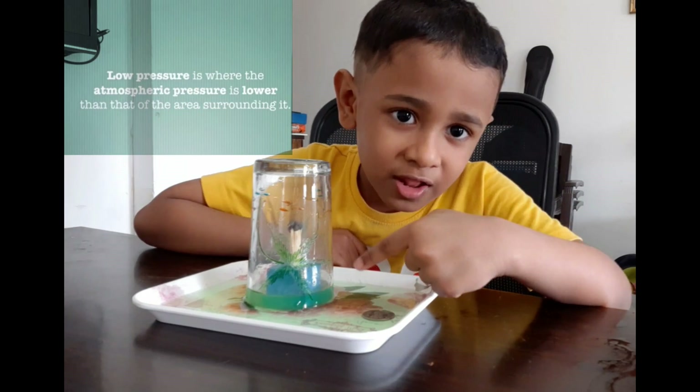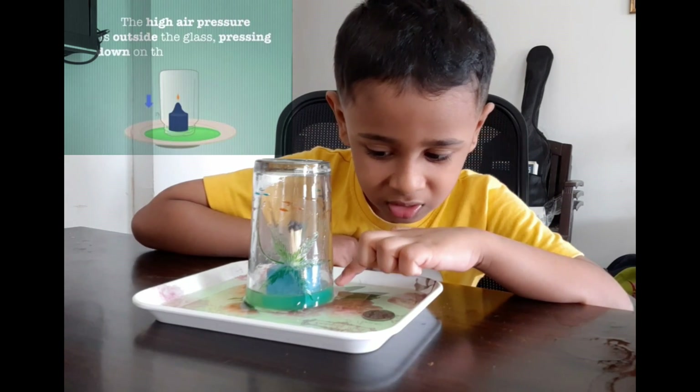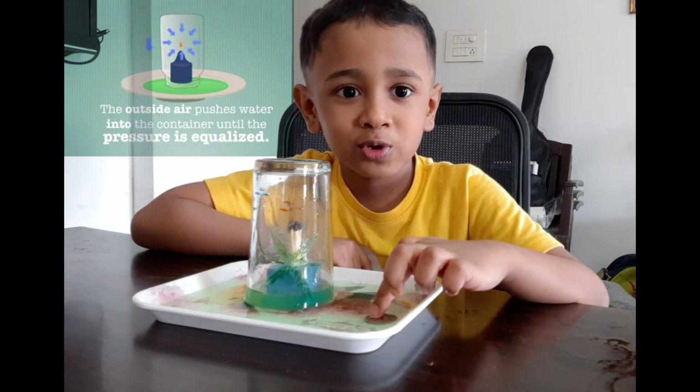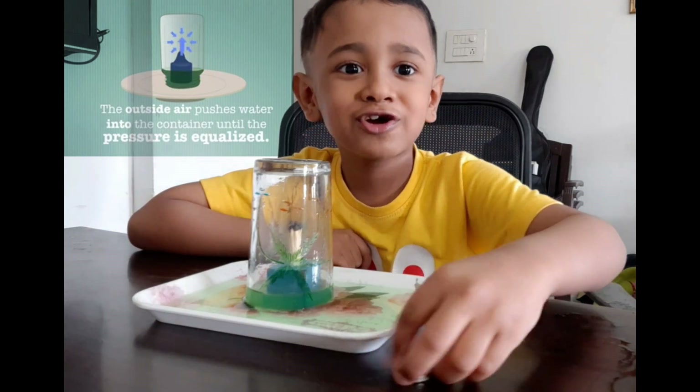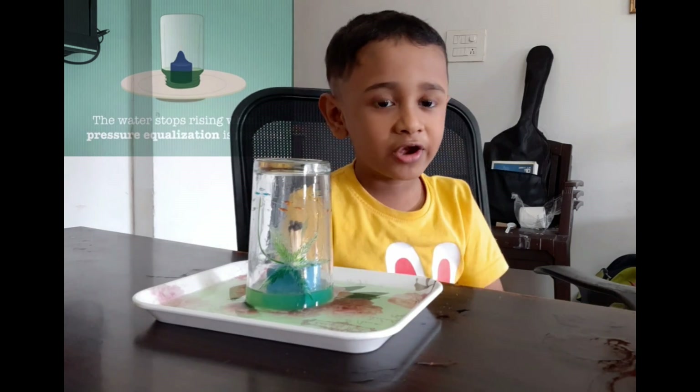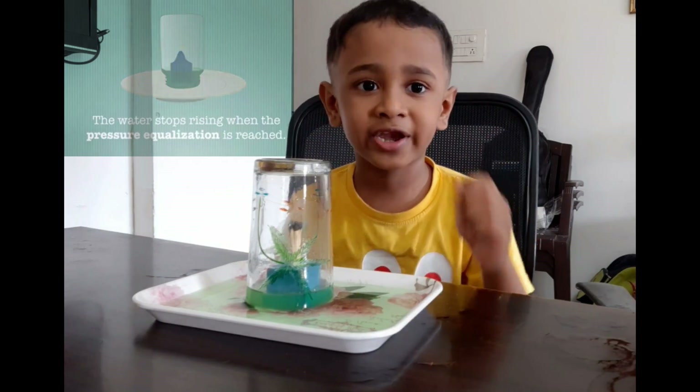You can see the water is gone inside the glass. Now you can take the outer coin easily. You can do this science experiment at home.